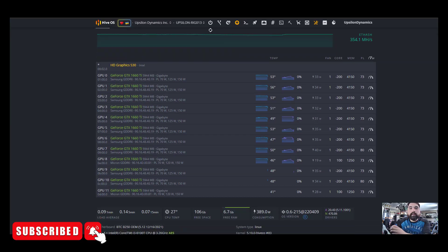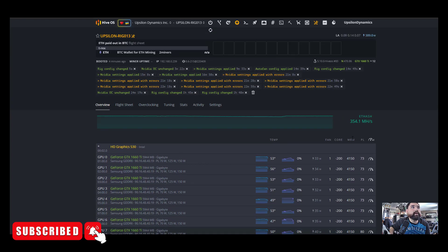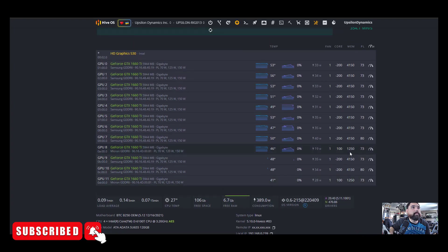Here we are back on Hive OS. We have all 12 GPUs — 1660 Tis — set up. You'll notice that I have two with Micron memory and the rest with Samsung memory, and the overclocks are slightly different. The Micron memory can't handle the high memory clock values like the Samsung memory can. If you get a card with Samsung memory, remember that is almost like winning the lottery with GPUs, because you never know which is going to come in the box.